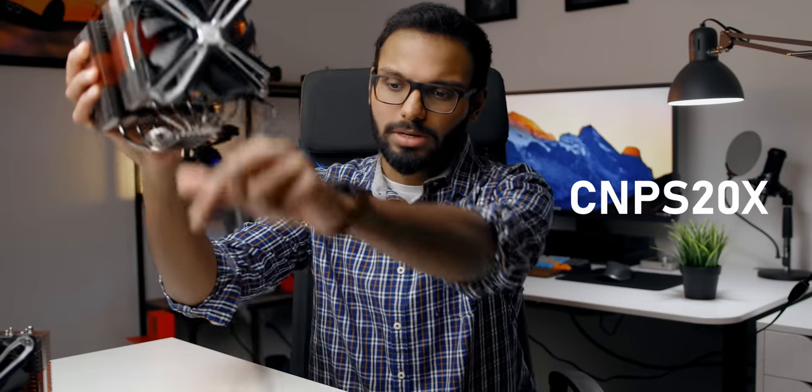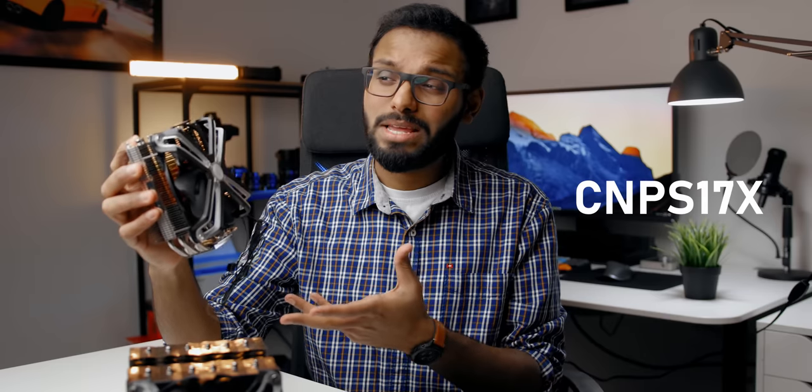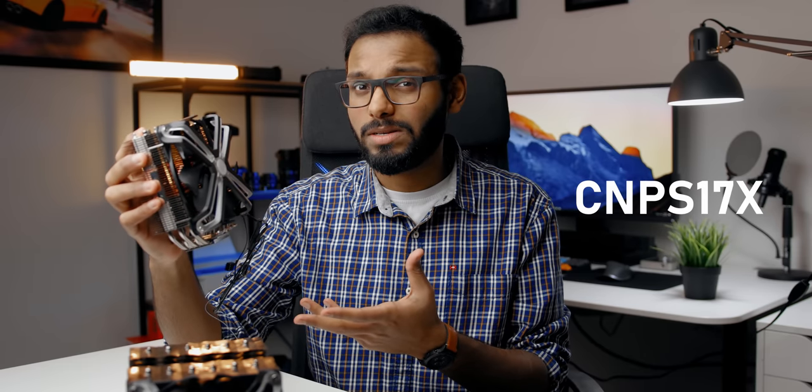So this is the CNP-S20X, the big boy, the dual tower design. And this is the CNP-S17X. I hope I got that right.